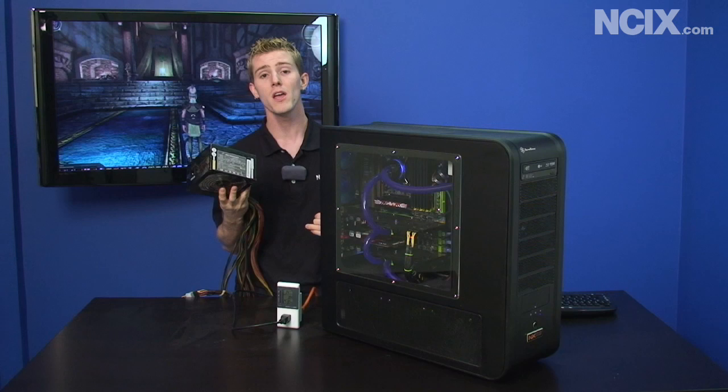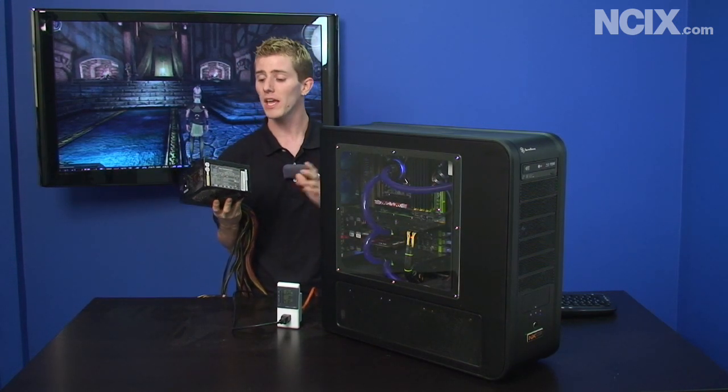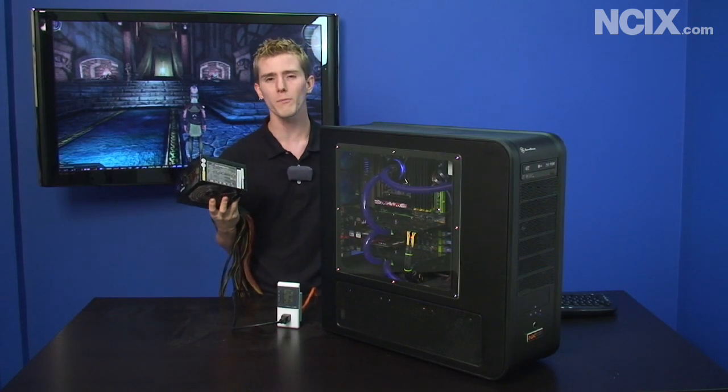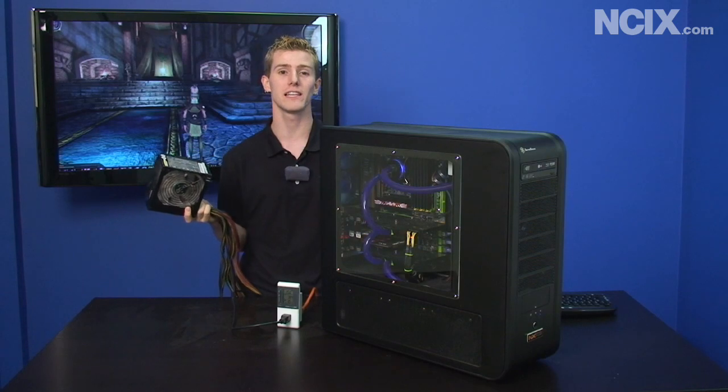The Game Extreme is not an 80 Plus unit, so we want to look at if you've got a decently high powered rig and you upgrade your old power supply to a new 80 Plus Gold power supply, how much are you actually looking to save on your yearly electricity bill?